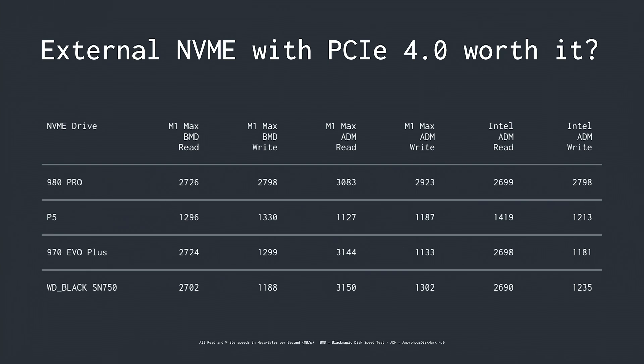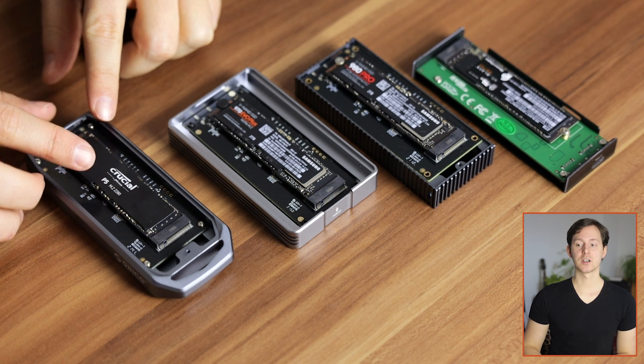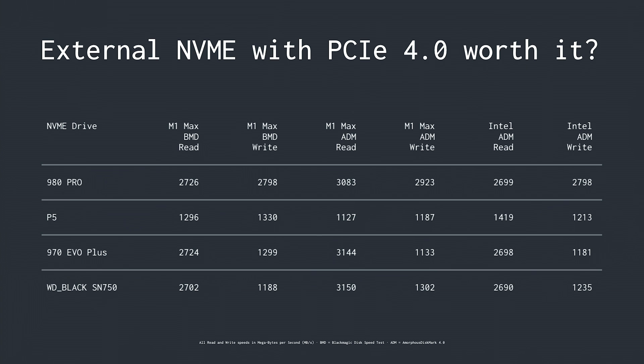From the Blackmagic Design Disk Speed Test and Amorphous Disk Mark results, you can clearly see that write speed is significantly higher for the PCIe 4.0 Samsung 980 Pro. However, in the read department the Samsung 970 EVO Plus and the Western Digital Black SN750 are either equally as fast or actually faster than the 980 Pro — and those drives are significantly cheaper. The only drive that didn't quite cut it was the Crucial P5, which never showed more than 1200–1300 megabytes per second in either read or write speed, essentially putting itself out of contention.